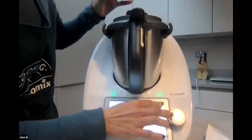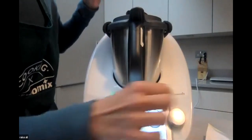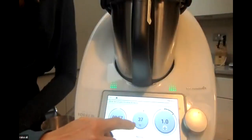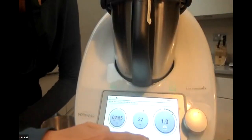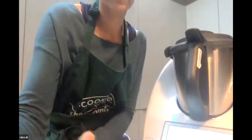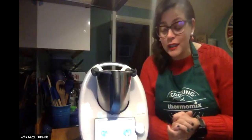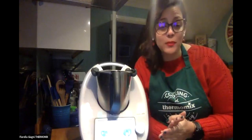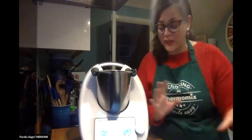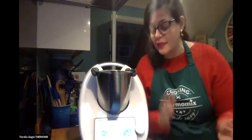Now I'm going to cook this to melt it: three minutes at 37 degrees at speed one. Over to you Fiorella! I'm going to make hot chocolate. It's really easy but normally you spend a lot of time on the hob or in the microwave. With the Thermomix it's really easy.